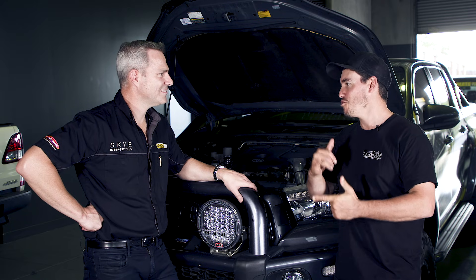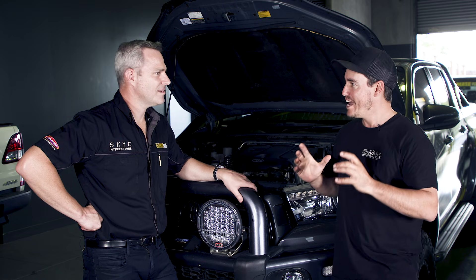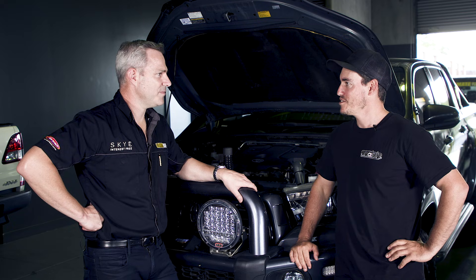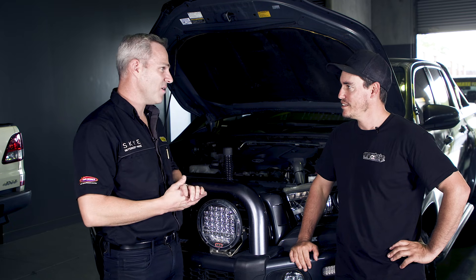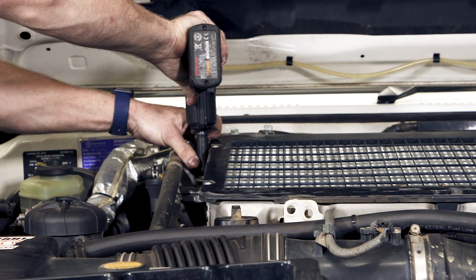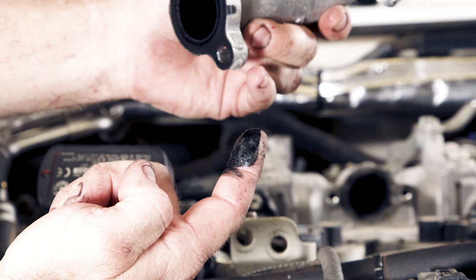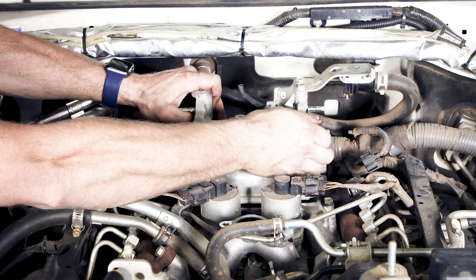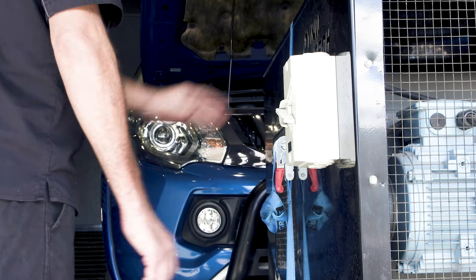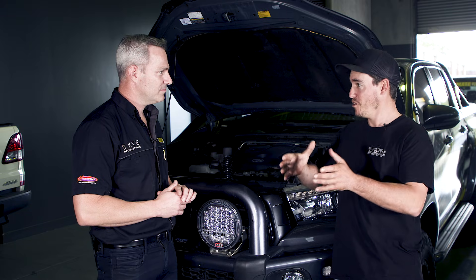There are tunes done in driveways or car parks where a file is simply uploaded and the vehicle never sees the dyno. At Ultimate Diesel Tuning, every car gets a pre-tune inspection to make sure it's mechanically sound and in good working order. After that, it goes on the dyno for a pre-run to confirm there are no underlying mechanical issues. Then the custom dyno tune process begins — loading the file and making sure it's right for that vehicle and responding the way they want it to. Where a car park tune finishes, the custom process is really just beginning.